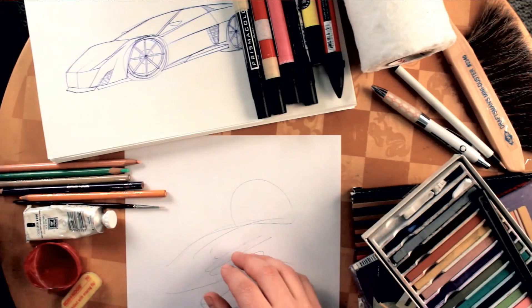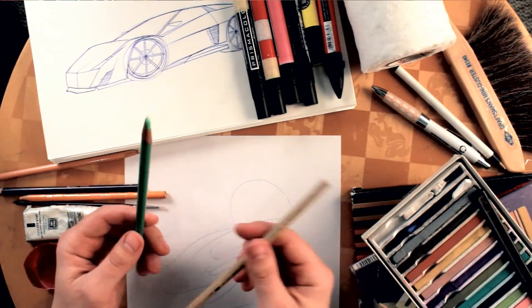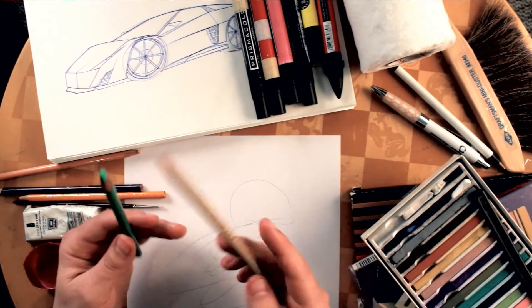Next, colored pencils. Any brand will do if you're just starting out, but I got Prismacolor brand colored pencils because they match the marker colors and are really nice quality.